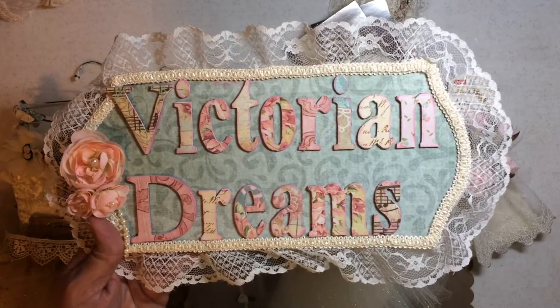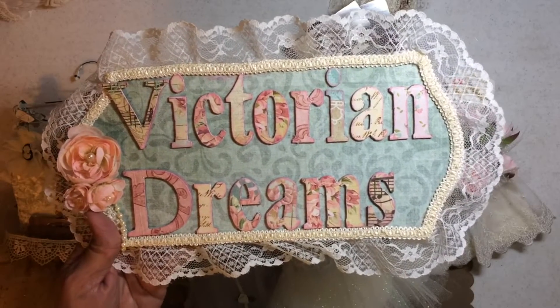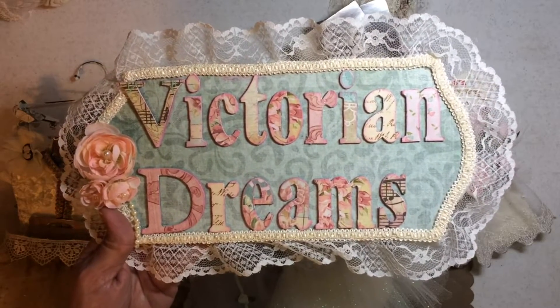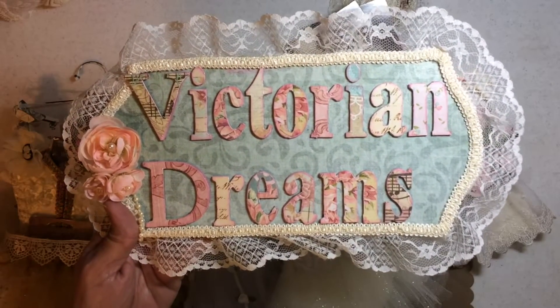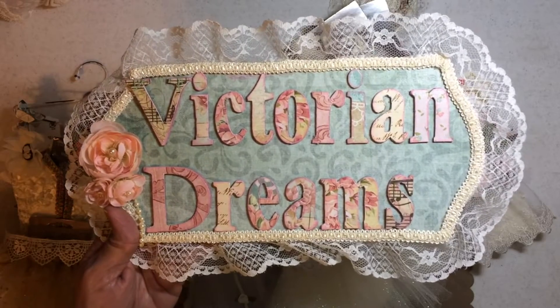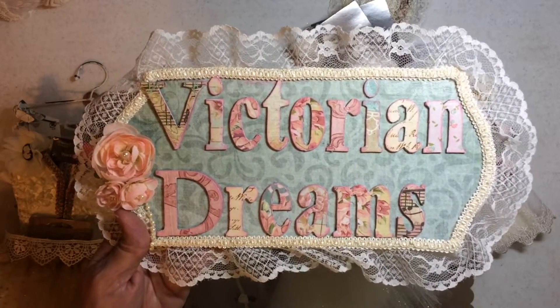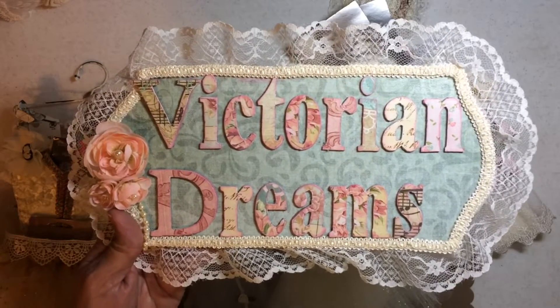It's the giveaway for the fabric loaded envelope. And what you're winning is $15 to Flare by Me at her Etsy store. I hope y'all have been over there shopping, because someone's going to get to really go shop shop for $15.